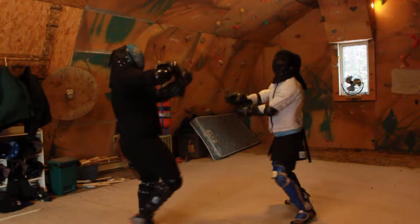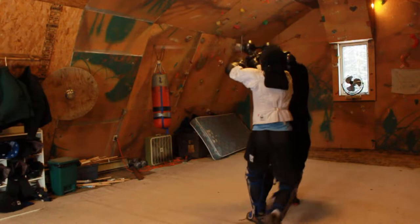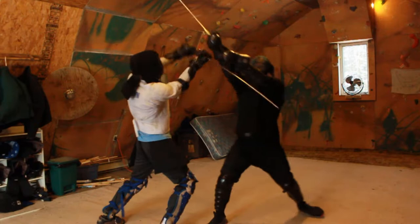Whenever someone tries to enter close distance hard with the pommel or cuts, the bind forces hands up, or they try to use crown — then slice under their pommel, straightening your arms. Use the long edge for the left and the short edge for the right.